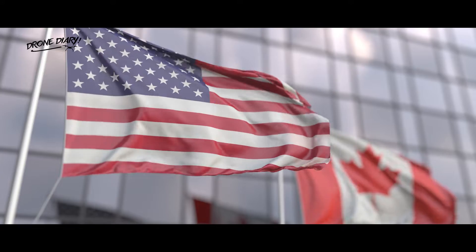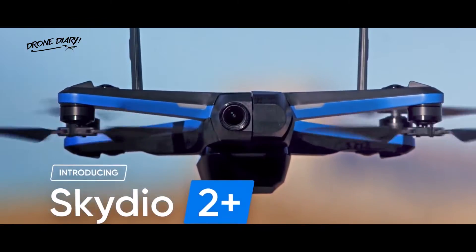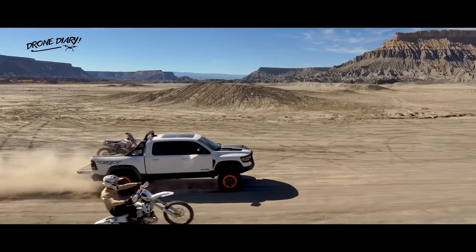The Skydio 2 Plus is on sale now in the US and Canada, with prices starting at $1,099 — around £800 or $1,500 Australian dollars.